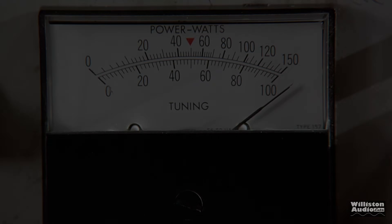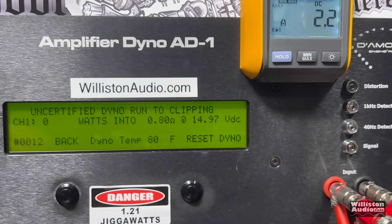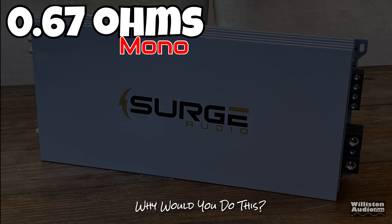For those who stuck around: the low-ohm testing. At 0.8 ohms (not rated), certified test at 1% distortion: 3,445 watts at 14.3 volts. Uncertified up to clipping with a 40 Hz tone: 4,032 watts at 14 volts. Check out the current pull — 452 amps. You're going to need strong electrical to run these amps low-ohm. You are getting a lot of power for the price, but you do have to provide it the power. Dynamically: 5,331 watts at 0.8 ohms.